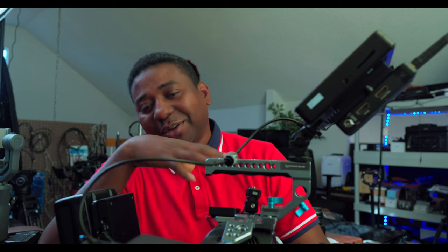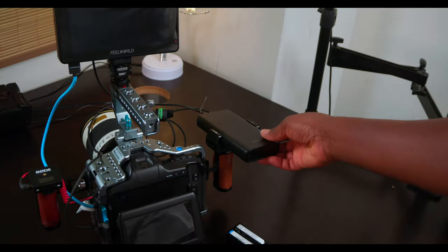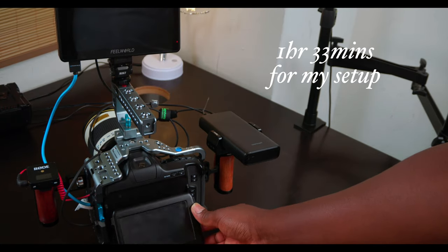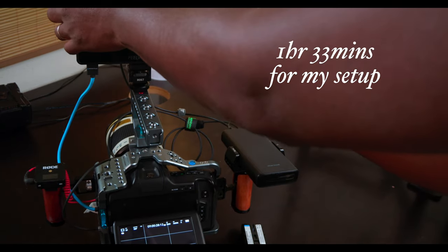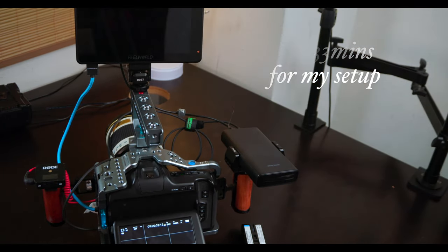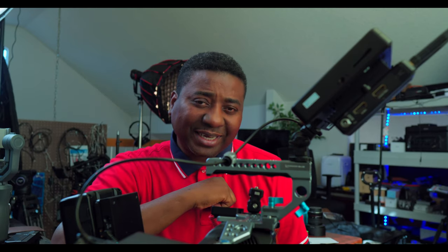For these cameras you probably don't even need to bring a v-mount battery. For the Pocket 6K Pro it'll probably take about one hour 30 minutes to two hours — if I run a test I'll write it on the screen and see how long it lasts. Thank you guys for watching, links will be in the description — they are affiliate links — like and subscribe, I'll see you guys in the next one.